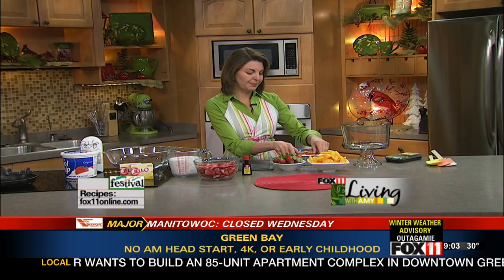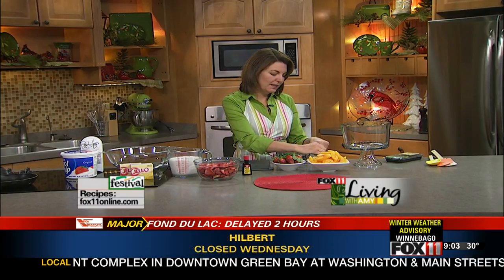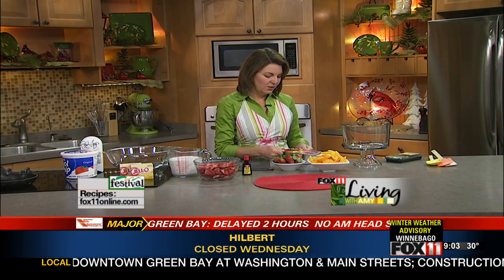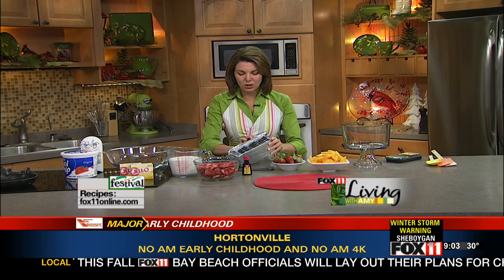Why I love trifles: they're a make-ahead. If you're having company over, you can throw this together in the morning and pull it out after dinner and watch everybody ooh and aah. A lot of my trifles are no-bake, and this happens to be one of them. The base I'm using is a pound cake — a frozen Sara Lee butter pound cake. You could certainly make your own, but I'm all about keeping things nice and easy, and I'm just going to cut it into cubes.